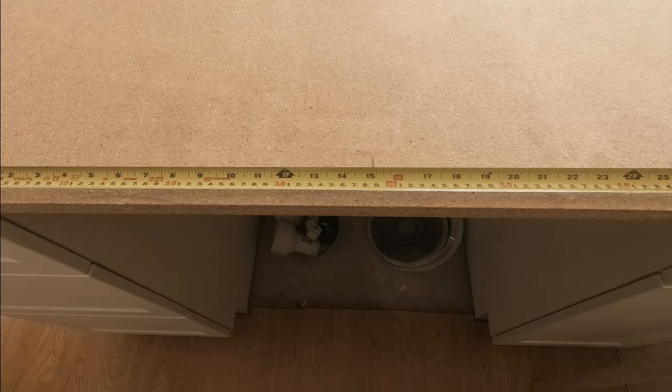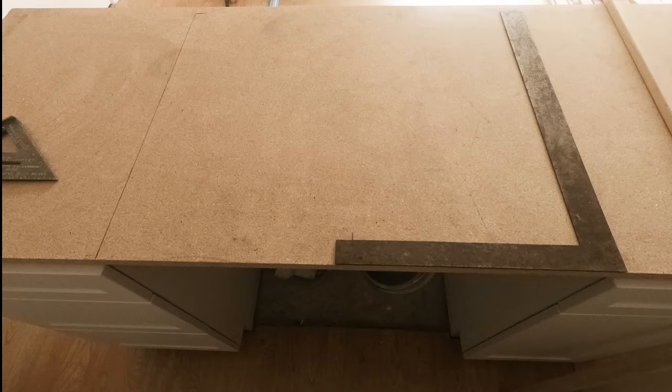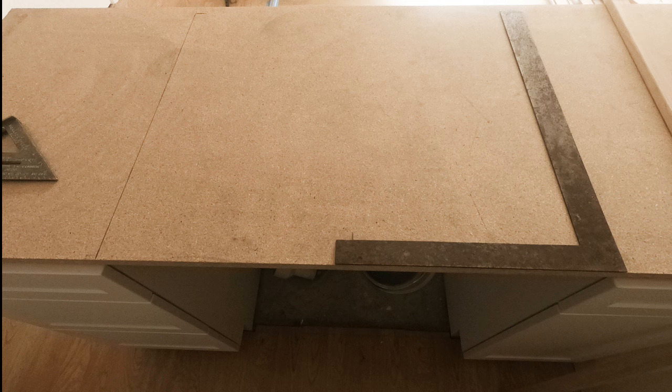Now let's mark the stove cutout. Mark the center of the opening between the cabinets, center the cutout on that mark, and draw your side cut lines. This is an unusual situation where a freestanding stove is sitting in the middle of a peninsula cabinet. If I were king of the world, I would have extended the countertop and made a snack bar on the other side. As it is, the back edge of this countertop is going to be very thin — I'm holding a piece of 1x2 on there and it still looks thin.